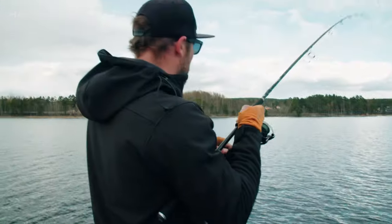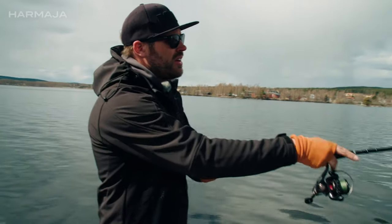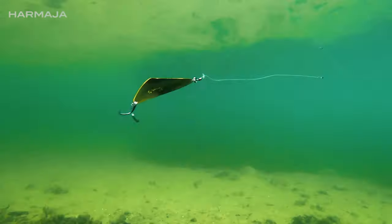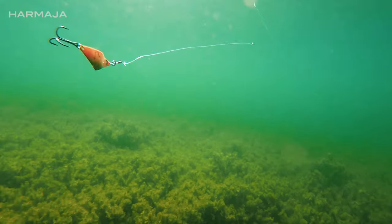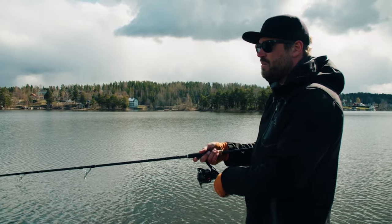When slow retrieved, it has this amazing slow rolling action. And in the drop there is flutter — so it's fishing all the way from the surface down to the desired fishing depth. Cast long, stop, let it sink to the desired depth and start reeling. You can reel it steady, make small stops, or retrieve it fast.